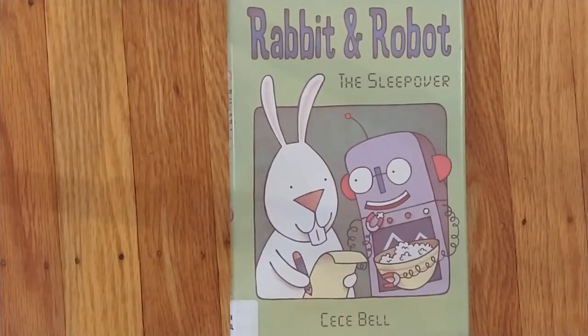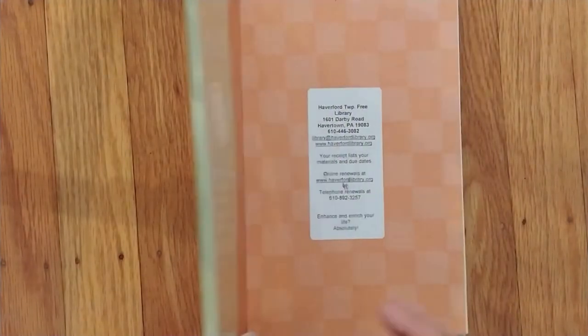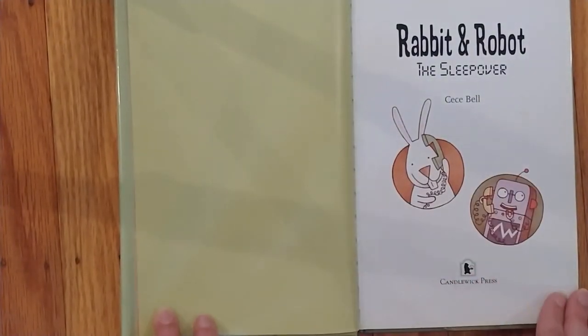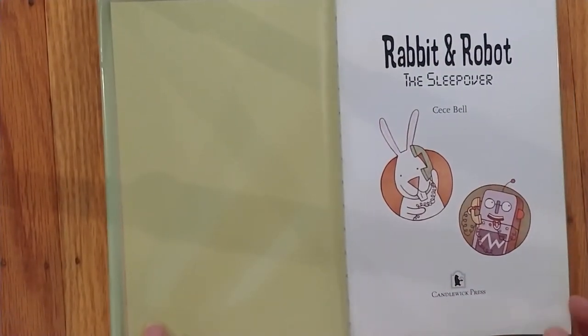Hi, this is Danielle from Haverford Township Free Library, and welcome to this week's early chapter book read. This week we are reading Rabbit and Robot: The Sleepover by C.C. Bell.